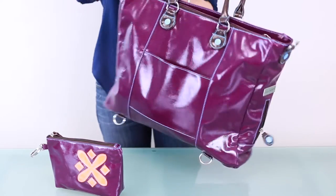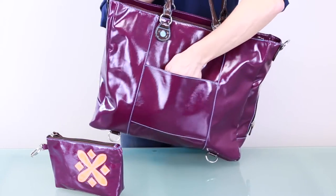On the back, a unique feature on many Urban Junkit bags is the center sleeve that slides down luggage handles.